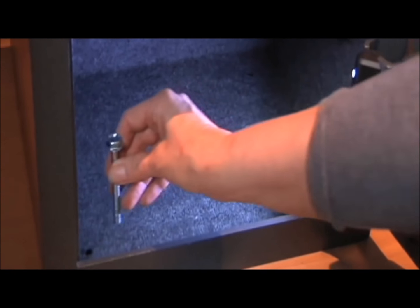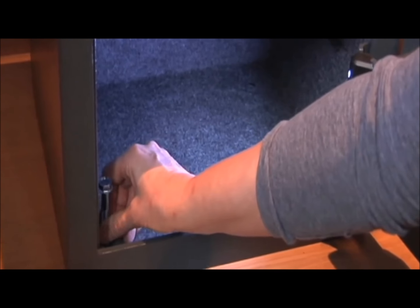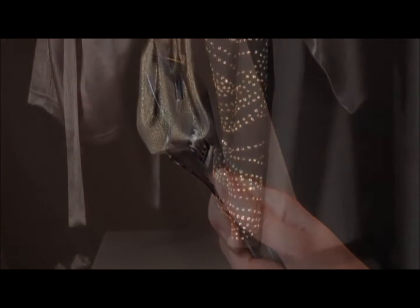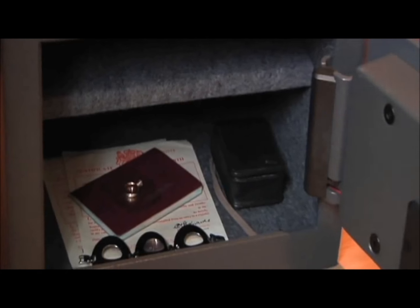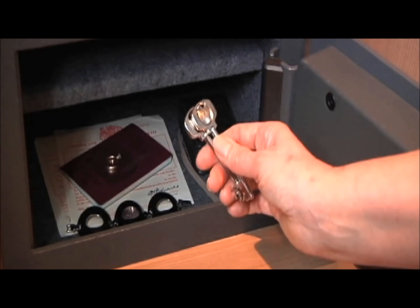Place the safe back into position, turn the interior light on and secure using the plugs provided. Tighten with a spanner to fix more securely into place. Lastly, place the shelf back into the safe and place all your valuables inside. But remember, do not ever leave the keys in the safe — keep them in a memorable place elsewhere in the house.